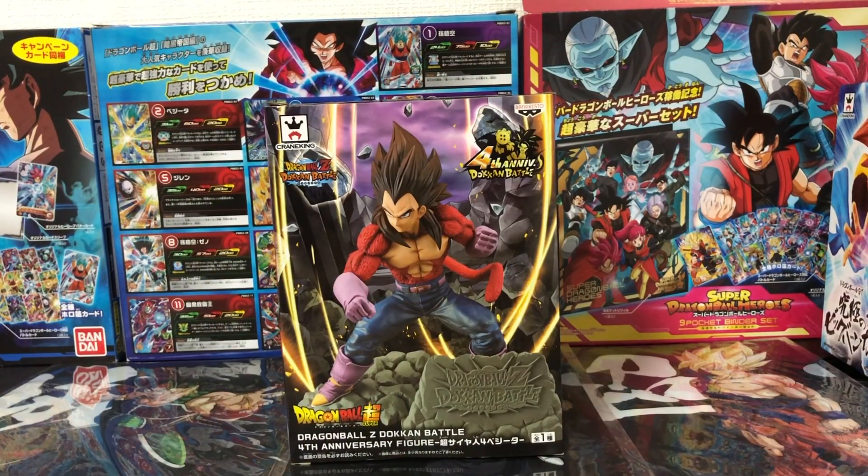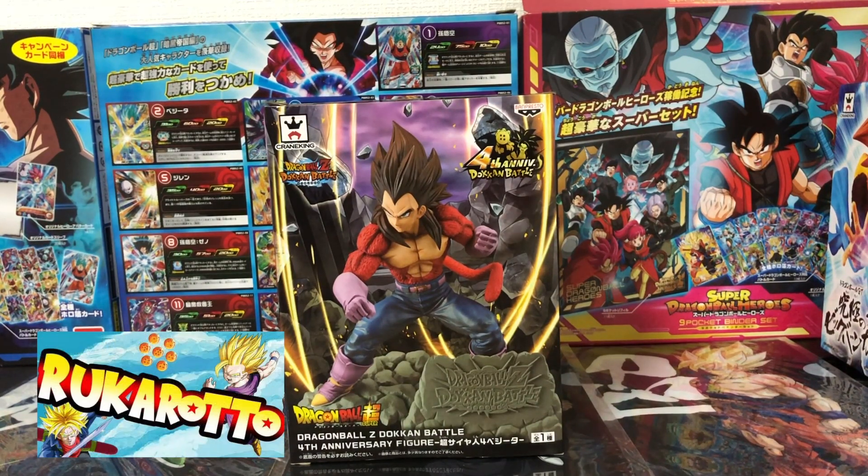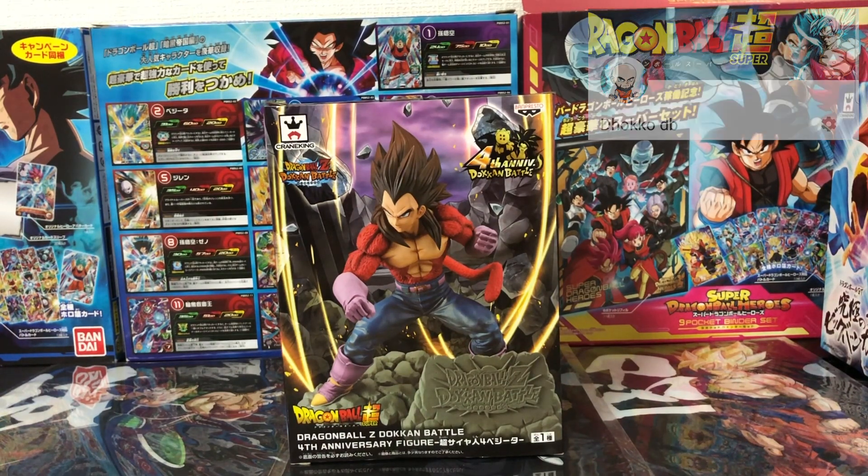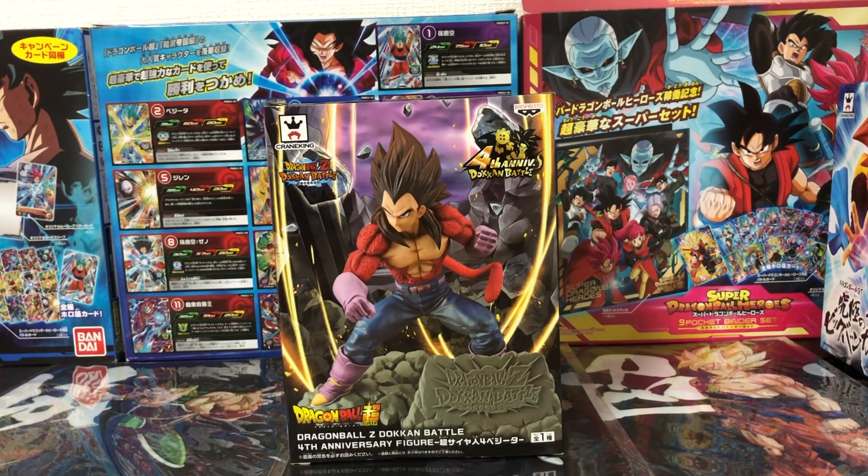Antes de empezar con este video, quiero recomendar los canales de Rucaroto y DokkoDB, dos amigos españoles que se dedican a coleccionar figuras y artículos de Dragon Ball. El link de sus canales lo estaré dejando en la descripción de este video para que los visiten y díganles que van de parte de Sayahiro Bueno.